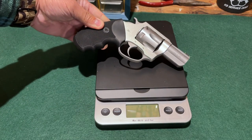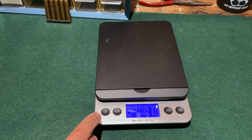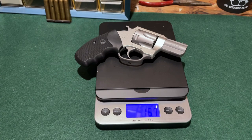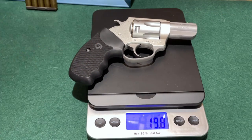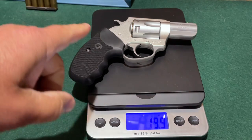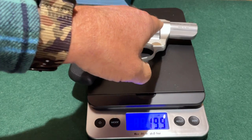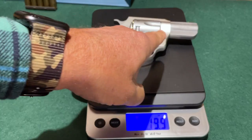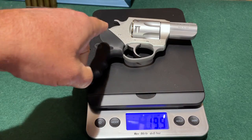The Boxer revolver is a lightweight wheel gun, coming in at 16.7 ounces unloaded. Fully loaded with six rounds of .38 special ammunition in the cylinder, the Boxer comes in at just under 20 ounces — 19.9 ounces. The Boxer revolver is chambered only for .38 special ammunition; you cannot chamber .357 magnum ammo. According to Charter Arms, the Boxer and its other revolver offerings come with a full lifetime warranty.